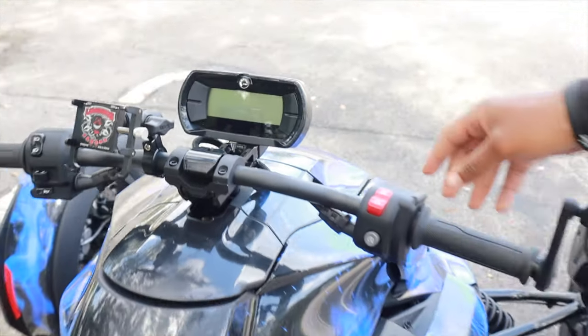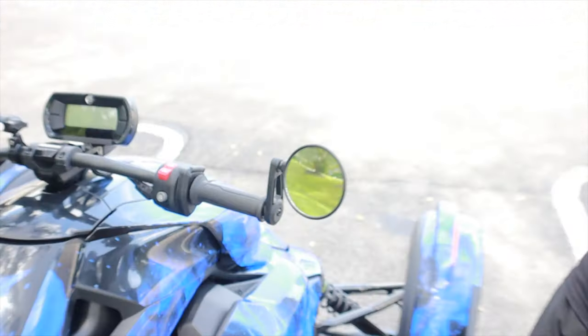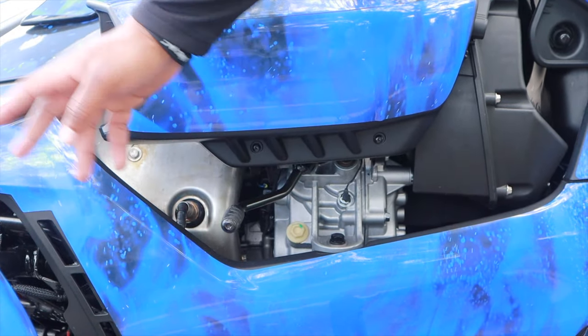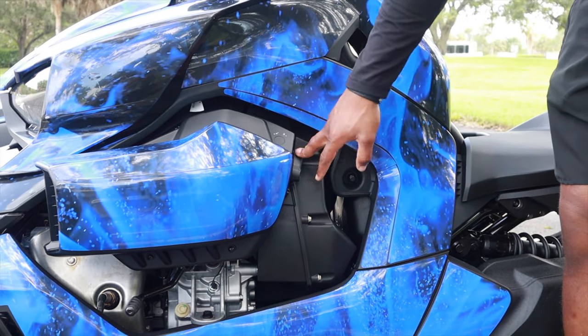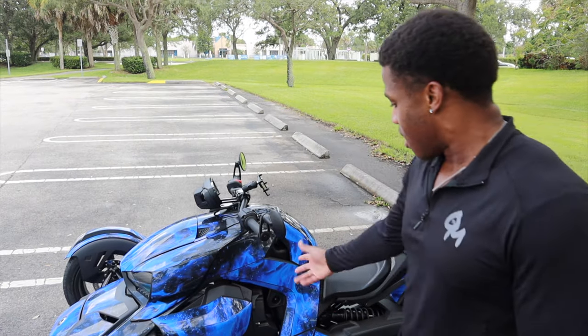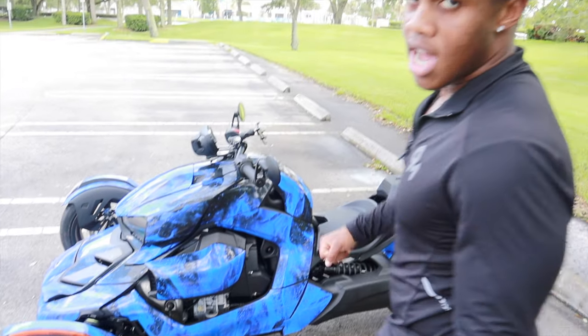This is the throttle. This is the gear shift — back is reverse, front is to go forward. It's very very important. And this is the parking brake. It's important to keep the parking brake engaged when you're not driving so it doesn't roll back — if it was on a steeper hill it would roll back if the parking was not engaged.